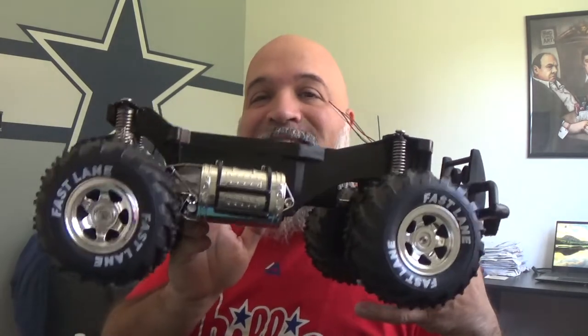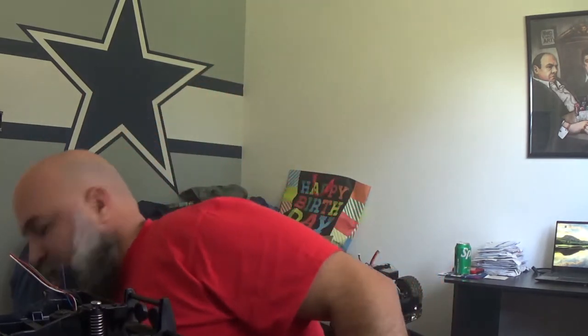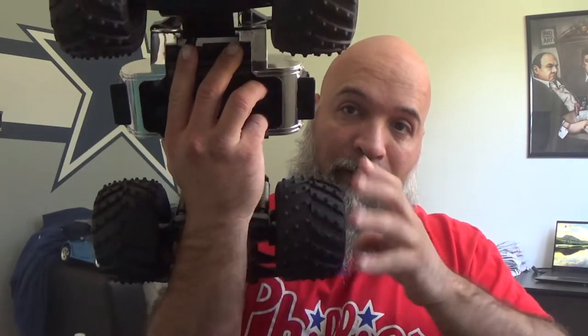Alright guys, so we are back. As you guys can see, I have taken the body off of this thing and taken out the electronics. So I took all this off. As I started to investigate a little bit more on this, what I also did when I took the body off was take off the electronics. I decided to lock up the front and the rear diffs. I completely locked up the front and rear diffs to see how this thing is going to do.